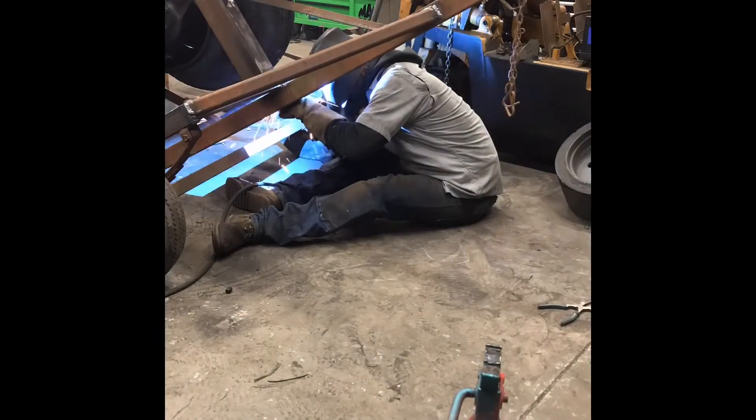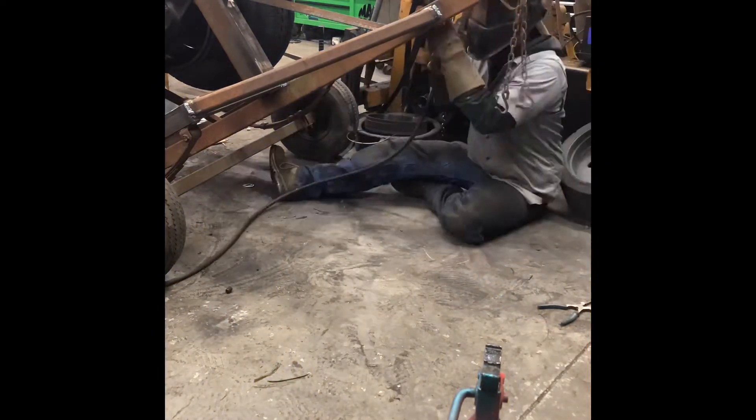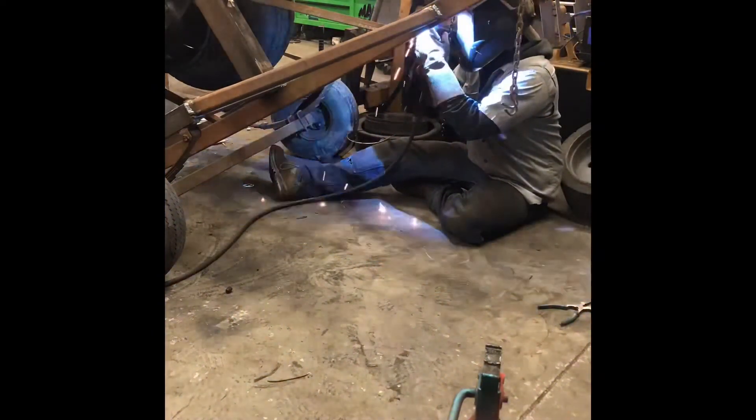Here I flipped the trailer up, laid it on the back side of the chunker so I can get underneath, finish up all the bottom welds on the tongue and the braces that go to it, make sure everything is fully welded.